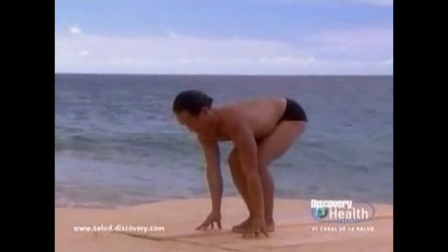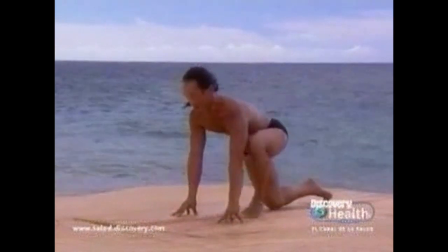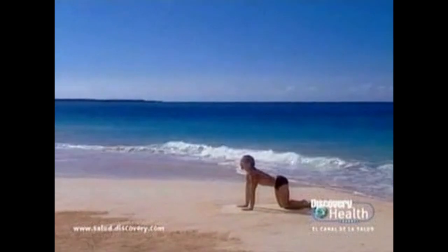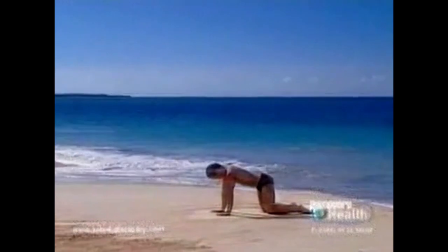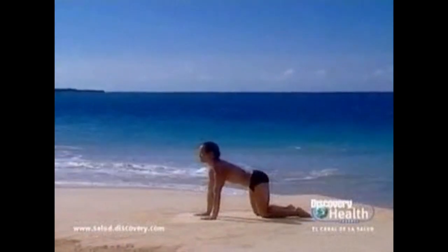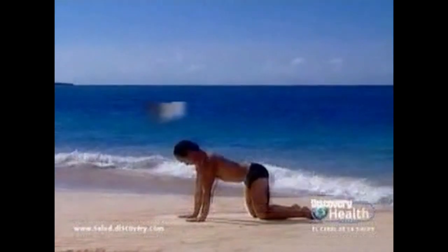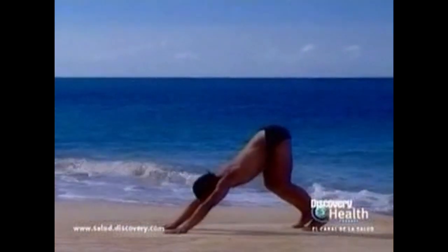Inhale, look forward, bend the legs slightly. Exhale, step the right foot back. Come to all fours. Inhale, back bend. Exhale, tailbone under, hunch. Inhale, back bend. Exhale, tuck the tail, hunch. Inhale, back bend. Exhale, downward facing dog with bent legs. Breathe. Extend the spine.